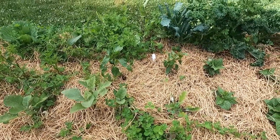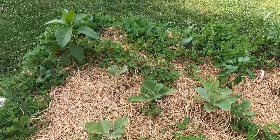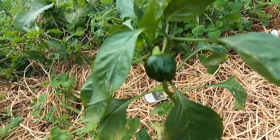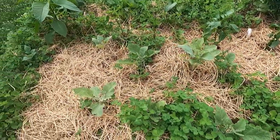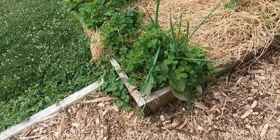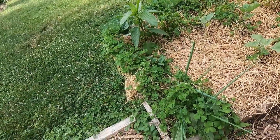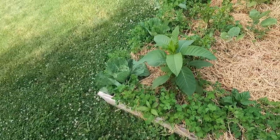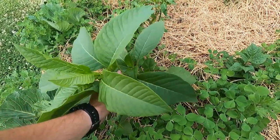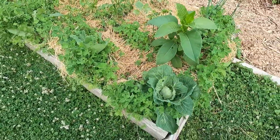Continuing on, we have sweet peppers here — bell variety — five or six plants of those. You can see one of the bell peppers coming in, looks like a green one. Moving toward the end of the bed I have some onion growing, which I love. I'll come out and cut it and put it right on my salads. This might be a weed — I planted this thinking it was a pepper but it might have been a weed all along. I'm just letting it ride right now since it's in one of my square-foot spots.